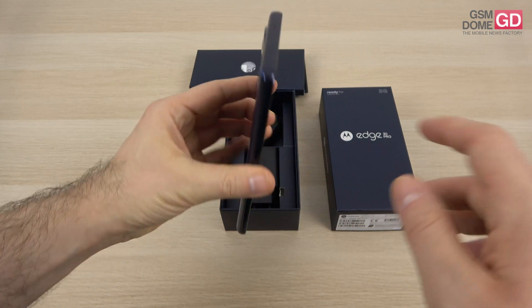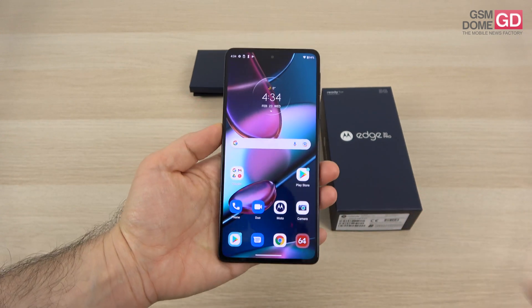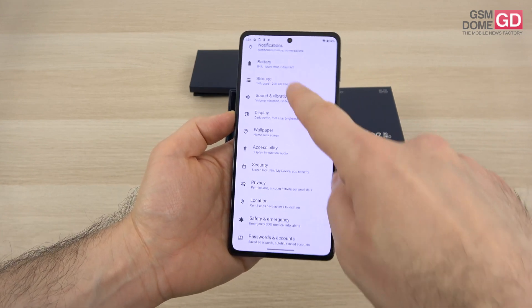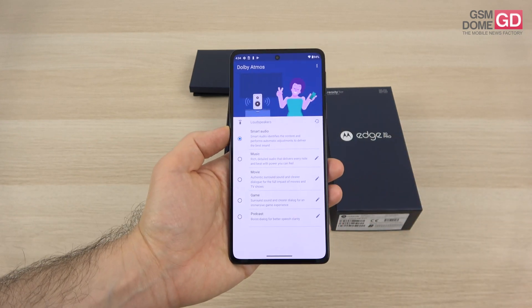A quick glance around the phone: on the top side we find the microphone; on the bottom side we find the speaker, microphone, USB-C port, and the SIM tray. You should know that we have a stereo experience here and there's also Dolby Atmos involved. Digging into sound and vibration settings, you can also see Crystal Talk and Dolby Atmos with a few profiles.